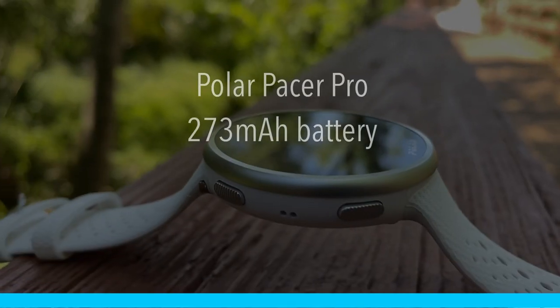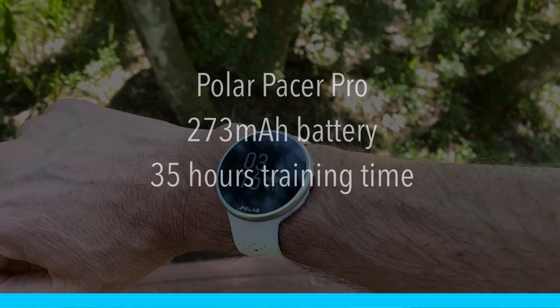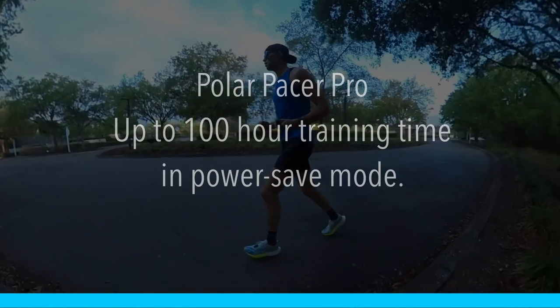Polar is synonymous with heart rate monitors and they've been the leader in that field for a very long time. But before I get into the heart rate monitor, I want to talk about battery life, because after price, that is one of the most important things we look at when buying a GPS watch. The Polar Pacer Pro features a 273 milliamp hour battery that gives you up to 35 hours of continuous tracking — that's with one-second GPS pinging and full-time optical heart rate monitoring. For longer events, you can put it into a battery saver mode which extends GPS tracking time up to 100 hours.